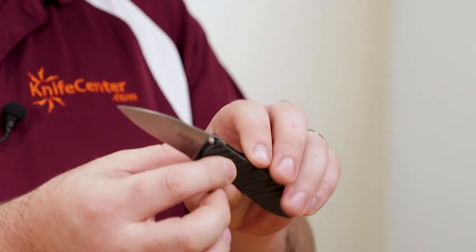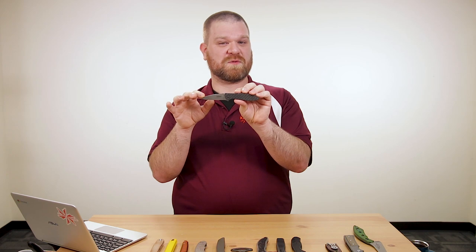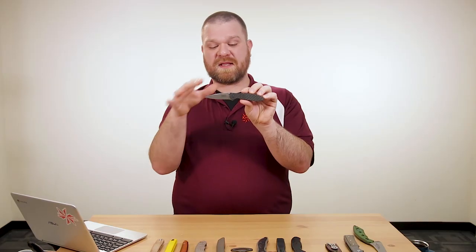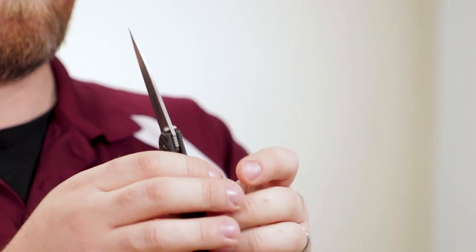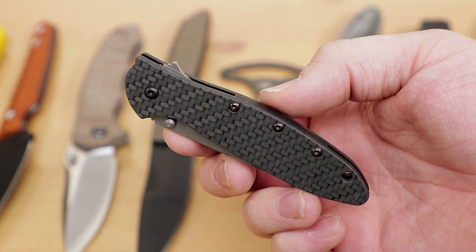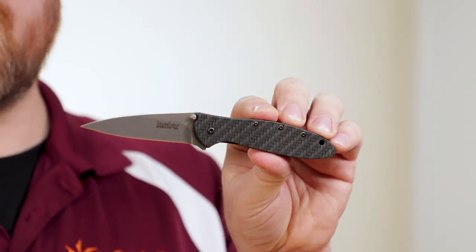Now we've got a special edition Kershaw — a new version of the Leek. This has carbon fiber handles and a CPM 154 stonewashed blade, but not ordinary carbon fiber: this is glow-in-the-dark carbon fiber. You've seen it on a few ZTs recently. It's a US-made assisted flipper at $129.95. You get that great modified wharncliffe blade the Leek is known for, liner lock, really nice handles, and an elegant gentleman's knife look. With that SpeedSafe assisted flipping action and the glow-in-the-dark carbon fiber, it's even better.